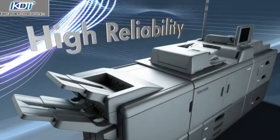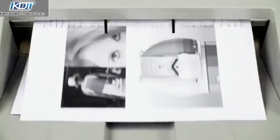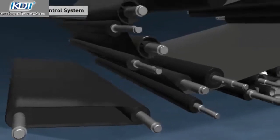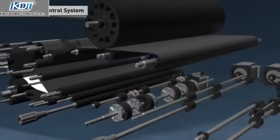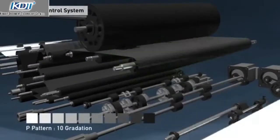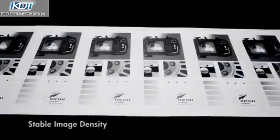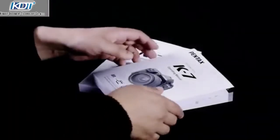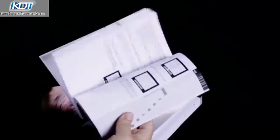High reliability. High production reliability is achieved by a process control system that maintains consistent density on the longest print runs, and with mechanical registration that enables extremely high accuracy on both sides of the media, making the Pro 8200 series ideal for outputting booklets, manuals and books.